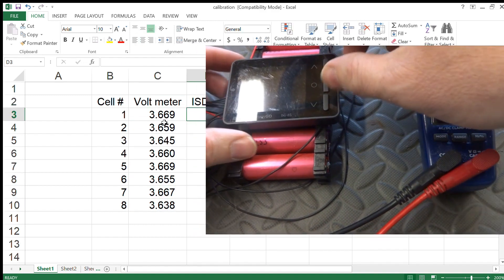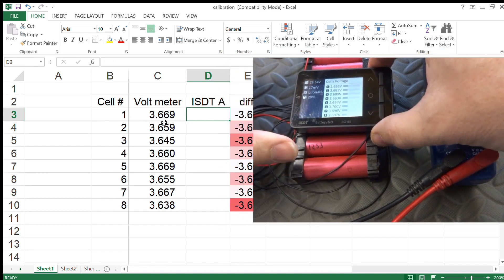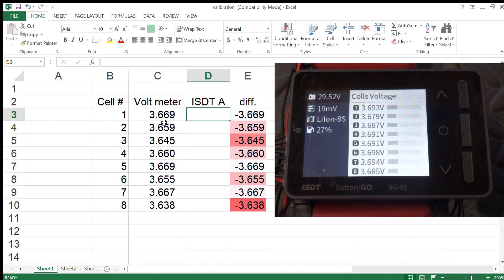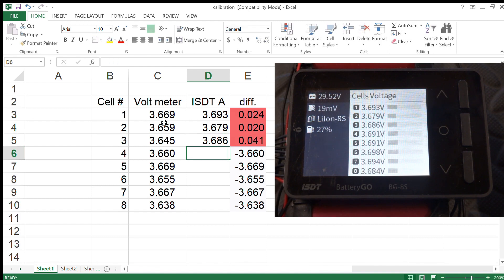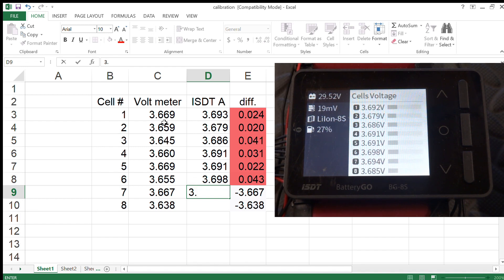Now let's see what the ISDT displays — that's a lot easier. The ISDT readings are: Cell 1: 3.693, Cell 2: 3.679, Cell 3: 3.686, Cell 4: 3.691, Cell 5: 3.691, Cell 6: 3.698, Cell 7: 3.694, Cell 8: 3.684.